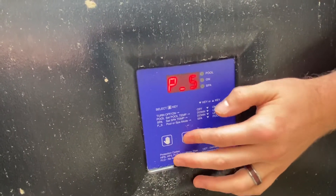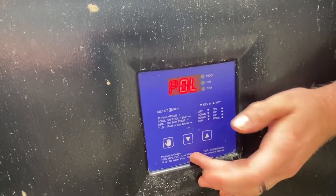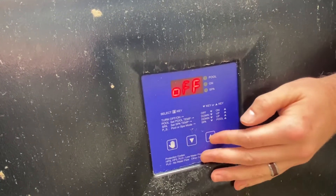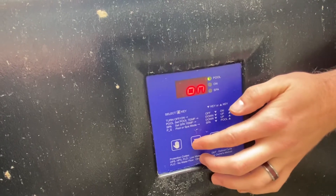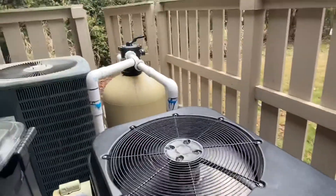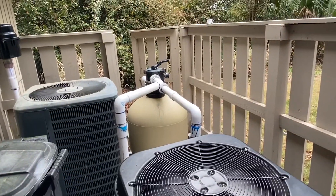PS is just pool or spa. Hit down for spa, up for pool. To turn it on you just go up or down from the off position. Turn it on and it's gonna kick on and shoot out a bunch of air. And if you want the heater on, you do have to do something with the pipe over there.